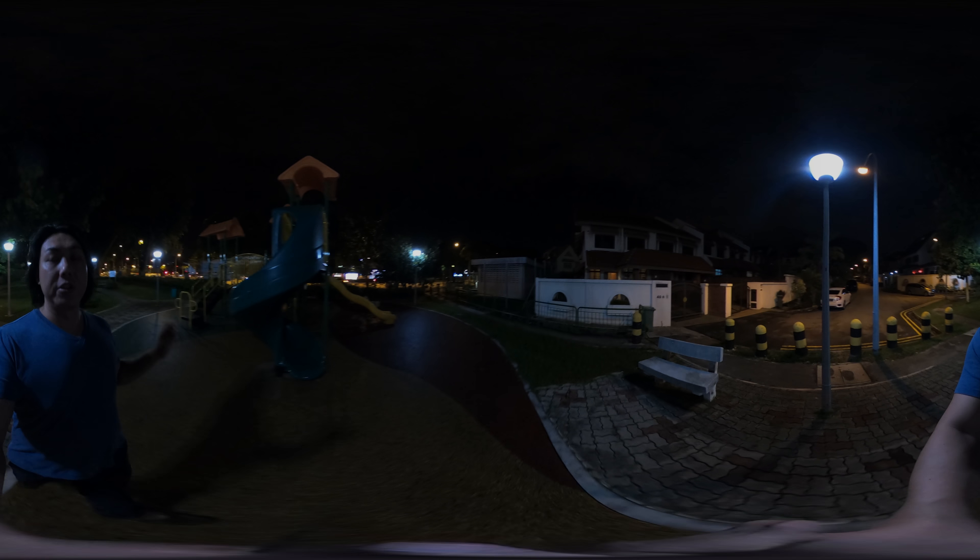In this video, we will be testing the low light capabilities of a 360 video on the GoPro Max versus the Insta360 One X. So make sure you set it to the very highest resolution possible on your mobile device.